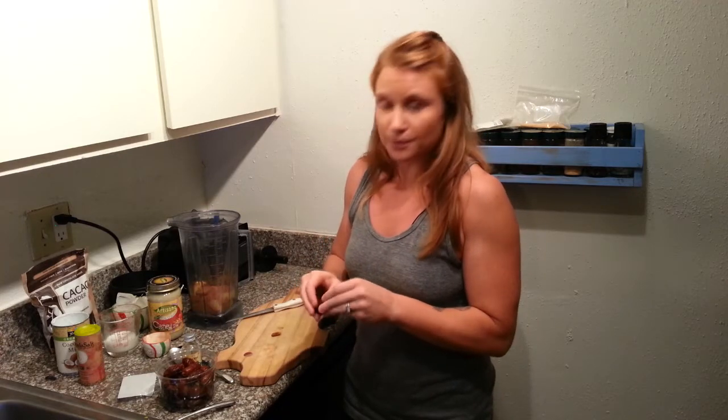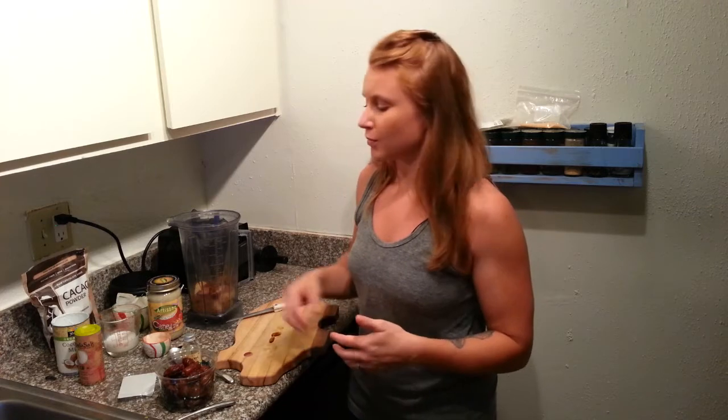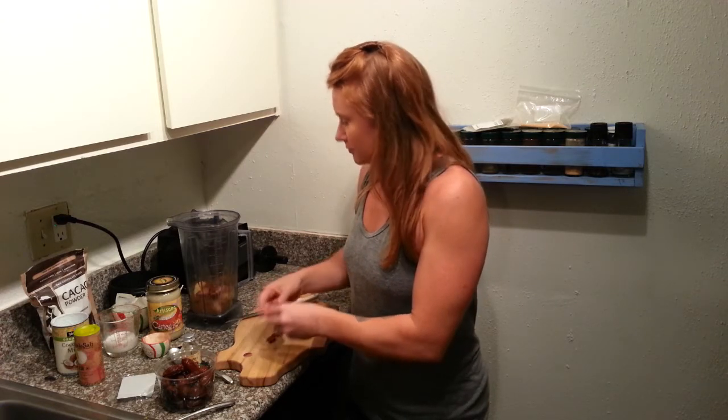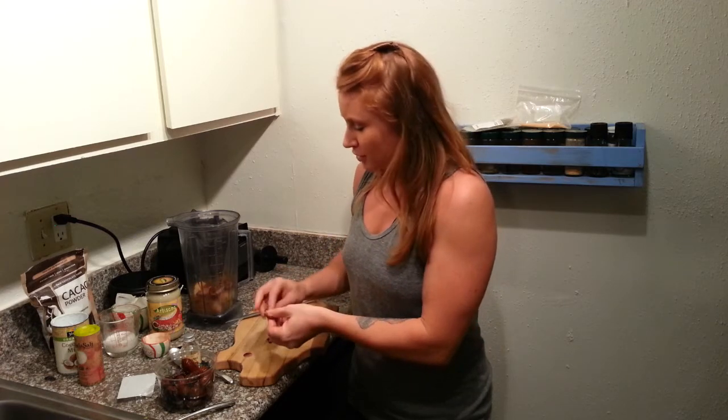A lot of times when you're coming upon that time of the month and you're craving chocolate, ice cream, or other sweet things, those are actually signals that your body is craving the minerals and nutritional content found in those traditional foods. Cacao has magnesium, which is very important for hormonal balance — most people are deficient in it, especially women. It also has a lot of iron, which is low in many women during that time of the month. So men, if your lady is craving chocolate and getting a little PMS-y, maybe earn some brownie points and make this for her.